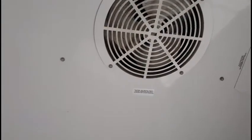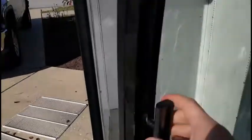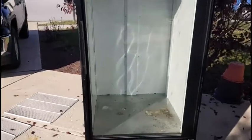It also has a nice big fan up top, which also works. It pulls the air in and then kind of pushes it around the back and down the back side. So first thing I'm going to do is clean this thing out.